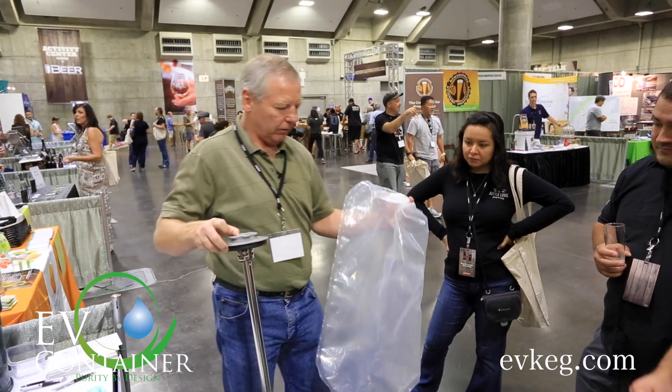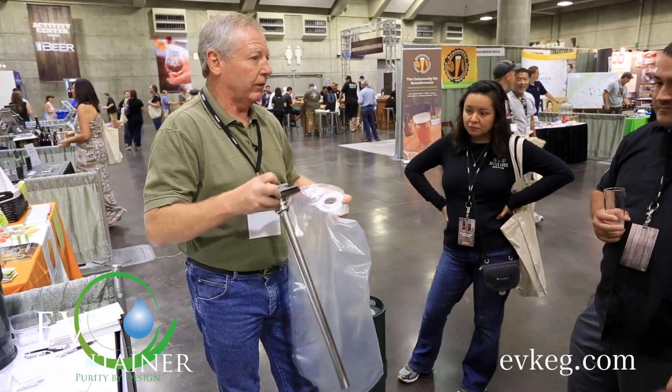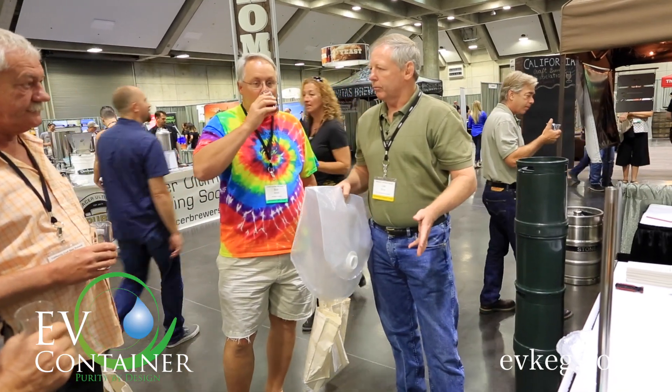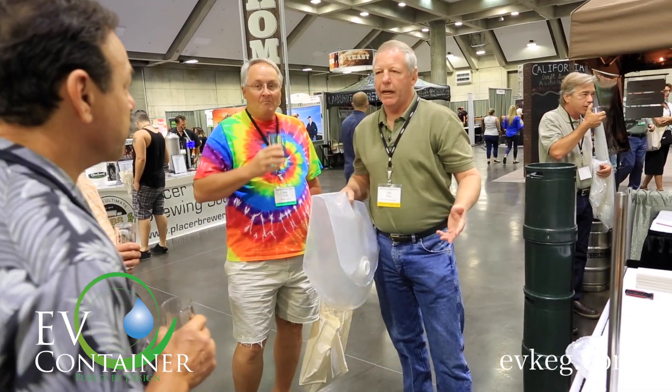You take away the bulk of the cleaning process — that's one of the key benefits it brings. So primarily startup breweries don't have to worry about investing in keg cleaners.